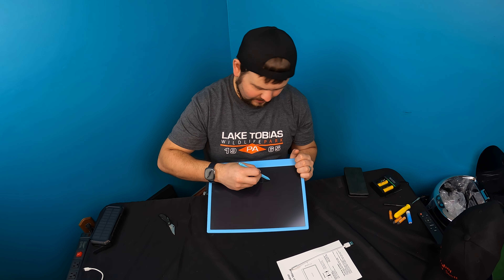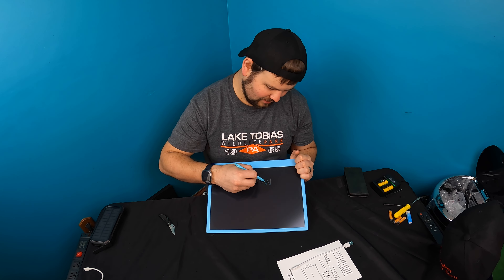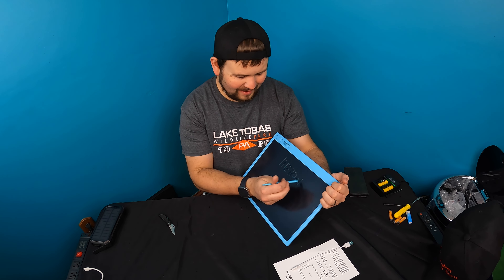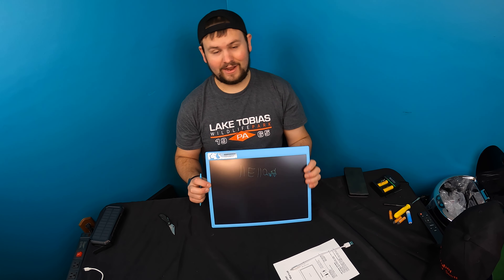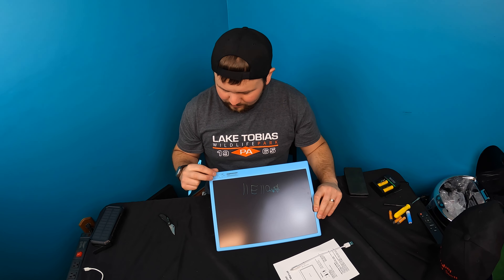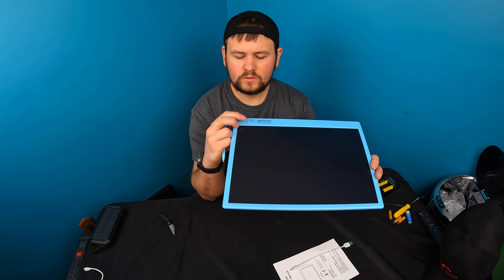Writing upside down — I don't do that too often! Anyway, I need my coffee. So yeah, if you write something and you press the star it clears it.